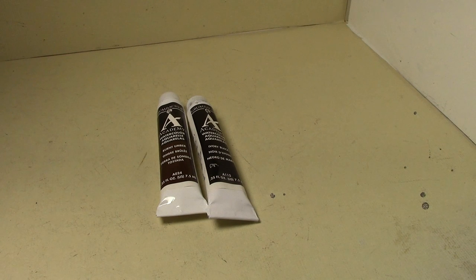The downside to oil washes is they take a long time — as many as five days to dry completely. But by using a watercolor wash, we're going to get all the benefits of oil washes but not the drying time. They're going to dry just as fast, or even faster, than acrylic washes.